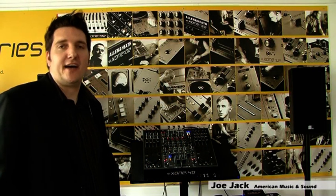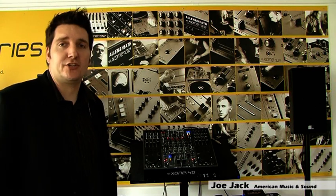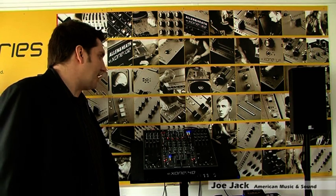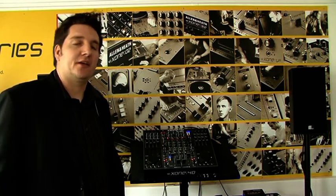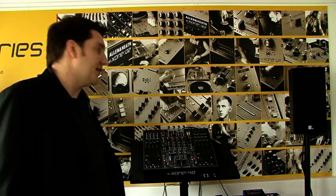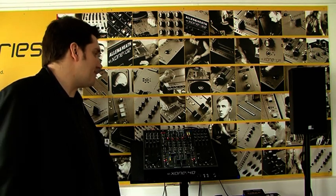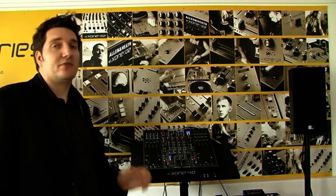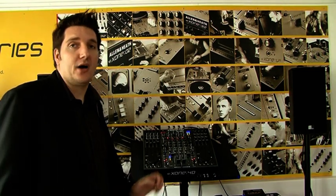Hi, my name is Joe Jack. I'm here at Allen & Heath and today I'm going to be showing you the Zone 4D. A lot of DJs around the world have been asking me what's so great about the 4D, why should they be picking up the 4D, and some people are very scared by the 4D. I'm going to give you a very quick basic overview of the Zone 4D.